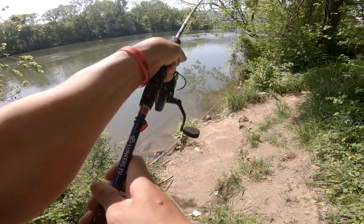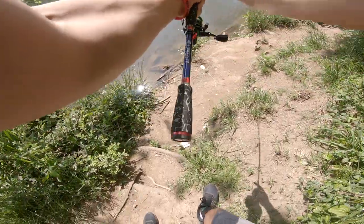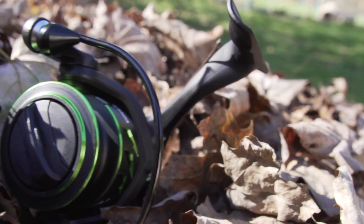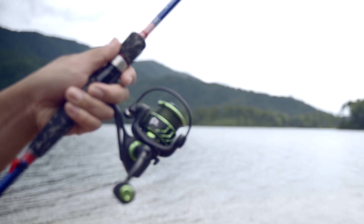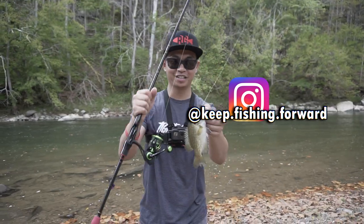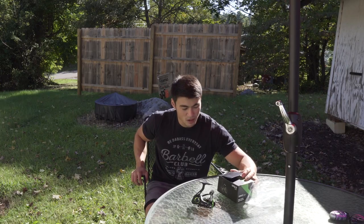The retrieve per turn is around 74 centimeters. Max drag is going to be around 17.6 pounds — that's pretty good in a reel like this. The reel weighs around 8.8 ounces, so it's not too heavy and not too light either. The mono capacity is going to be around 8 pounds for 150 yards, and braid capacity is going to be around 25 pound braid with about 175 yards.